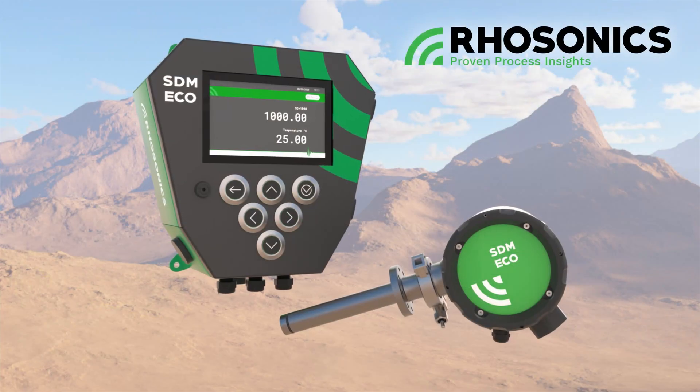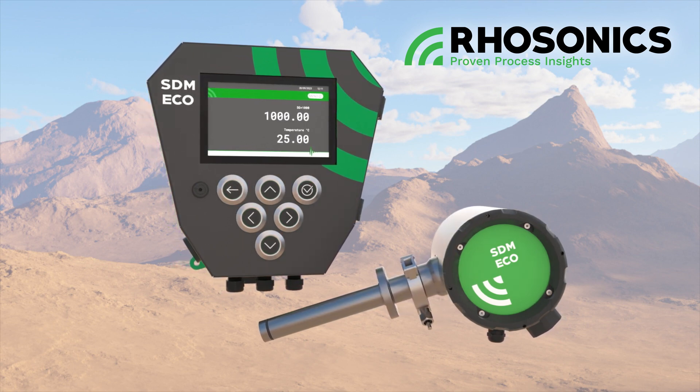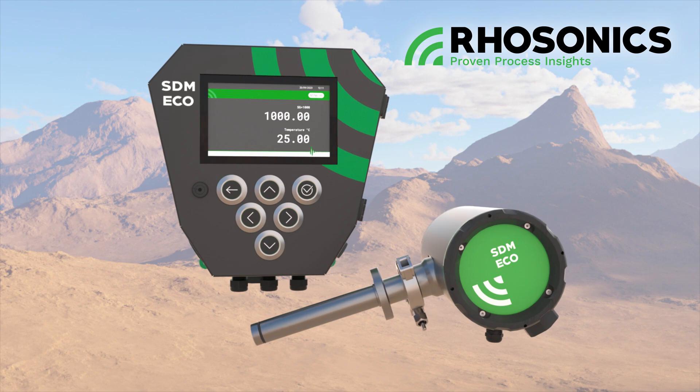If you are looking for a safe, cost-effective, and user-friendly slurry density meter, the SDM-ECO is the perfect choice for you.